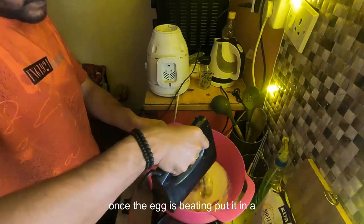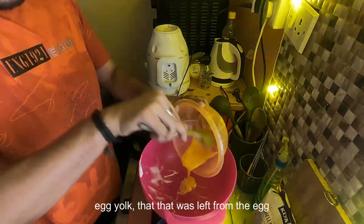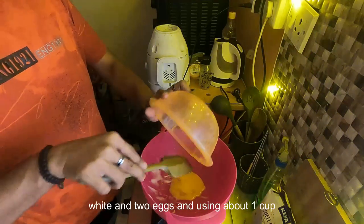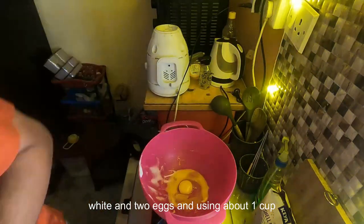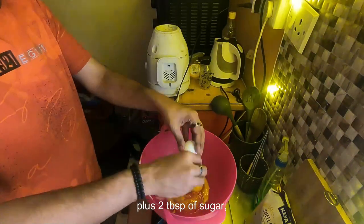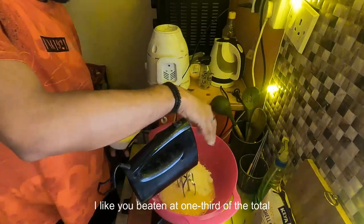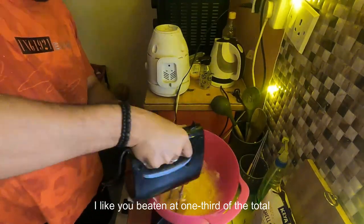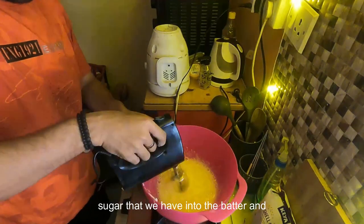Once the egg white is beaten, put it in a separate bowl. In the same bowl, add the egg yolk that was left from the egg white and two eggs. I am using about one cup plus two tablespoons of sugar. Once the eggs are lightly beaten, add one third of the total sugar into the batter and mix it thoroughly.